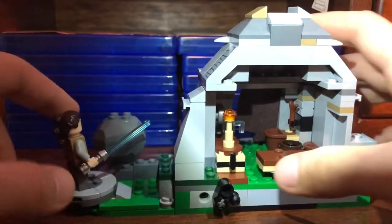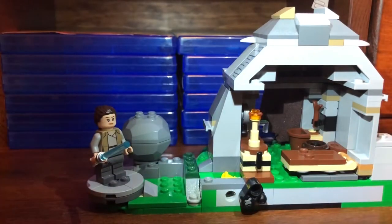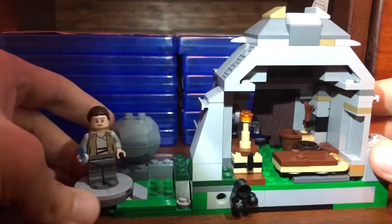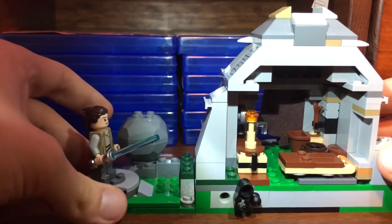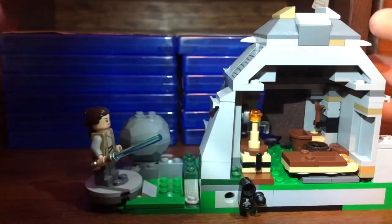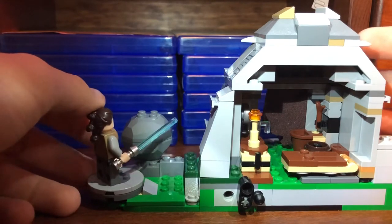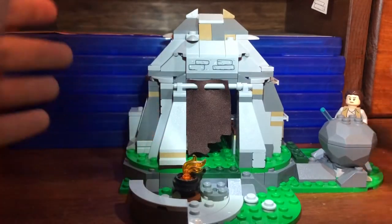One feature: you pull down a lever and an entire section of the wall flies off. It's supposed to represent when Rey shoots a hole through the structure. They don't actually give her a blaster, but it's a good feature nonetheless.